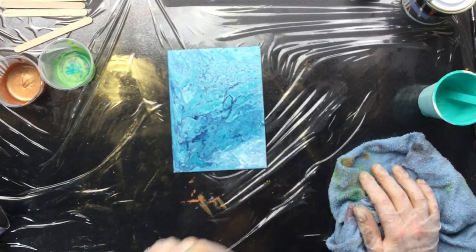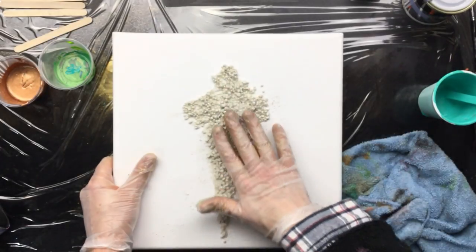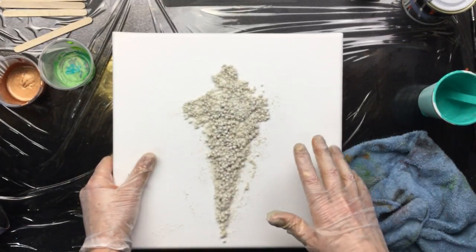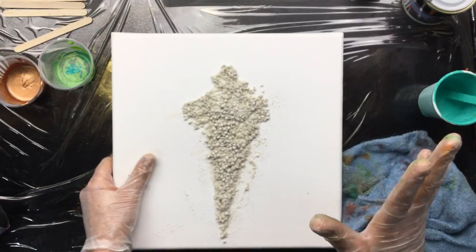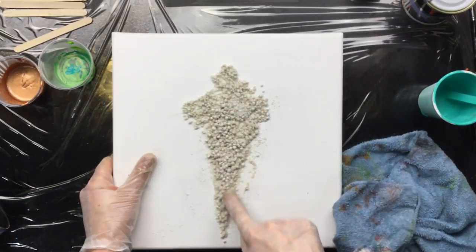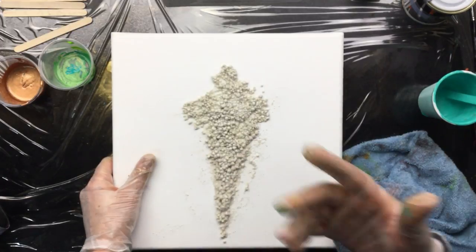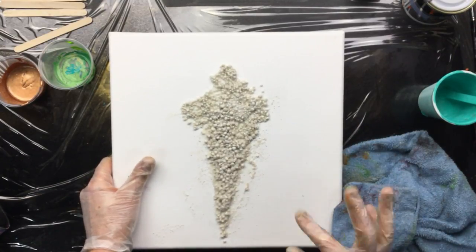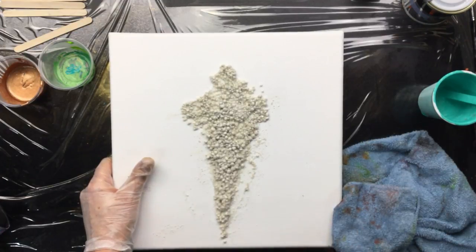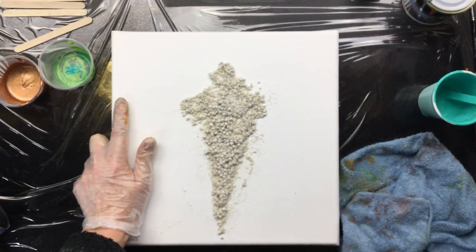I want to show you one more thing. I did another one because so many people asked for a negative space pour. I think I'll go for eggshells, or maybe a Naples yellow — a very light background — and then I'm going to do a pour over this. I'm hoping that's going to work. And then we still have to do some more things. See you later — love you all to pieces.